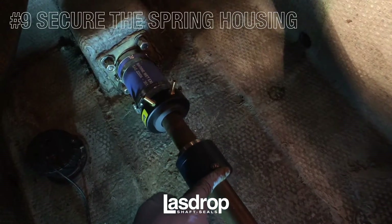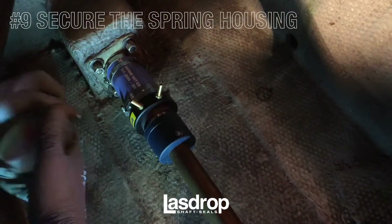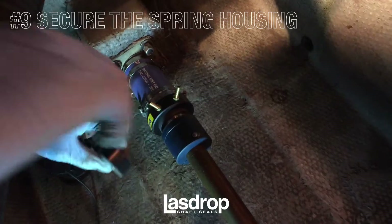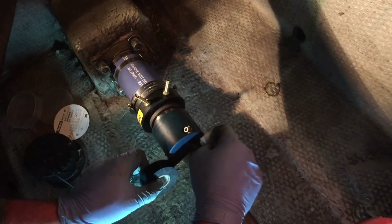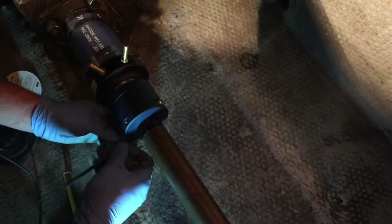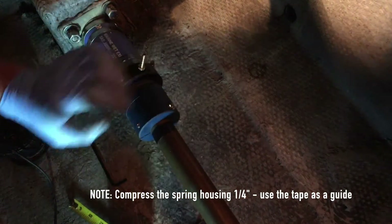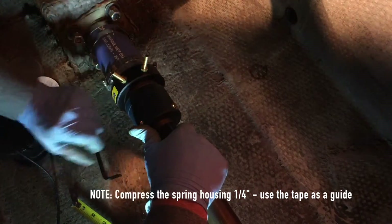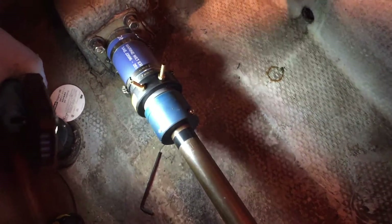Now that the stern tube hose is secured to the stern tube, we will install the spring housing. This is specific to the Gen 2 shaft seal. Join the spring housing to the shaft seal until the faces meet. Using electrical tape, indicate the position of the spring housing in relation to the propeller shaft when the spring housing is in a relaxed position. Slightly tighten the set screws on the spring housing so there is resistance against the shaft. Compress the spring housing onto the lower portion of the shaft seal approximately one-quarter of an inch. Using an Allen wrench, secure the spring housing tightly to the propeller shaft. Your Gen 2 shaft seal is now successfully installed to the shaft and stern tube.